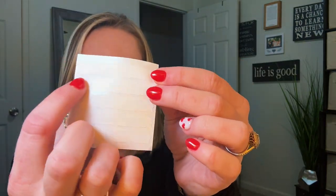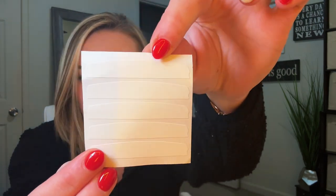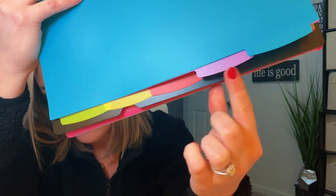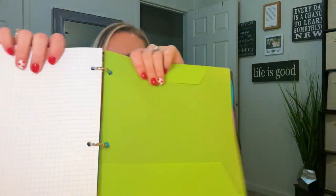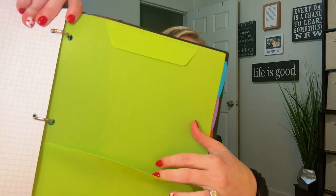It also comes with labels so you can easily write on them to customize each tab for even more organization. As you can see here, it comes with five bright colored tabs and they are super sturdy, along with the front green pocket. The bright green divider is great for even more loose paperwork and comes with that top flap as well to secure paperwork.